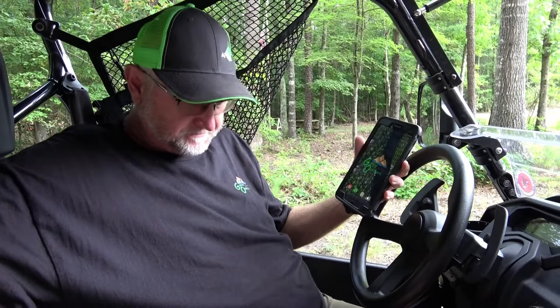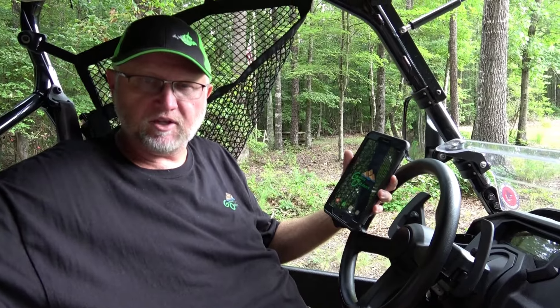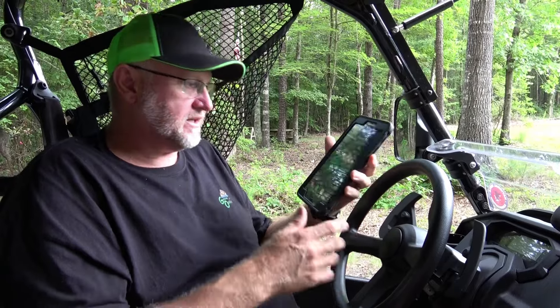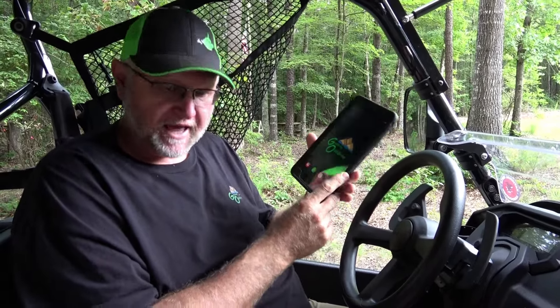Hey guys, we are doing a little video for you on the Samsung tablet with Backcountry Navigator with all the ATV side-by-side trails loaded on it. We've had a lot of requests on how to use it, and I'm going to walk you through a few pointers. I'm covering the Galaxy Tab A or the Galaxy Tab E — they're really good tablets to use.